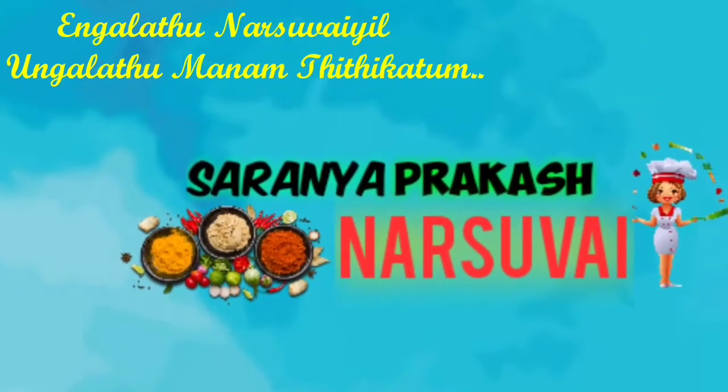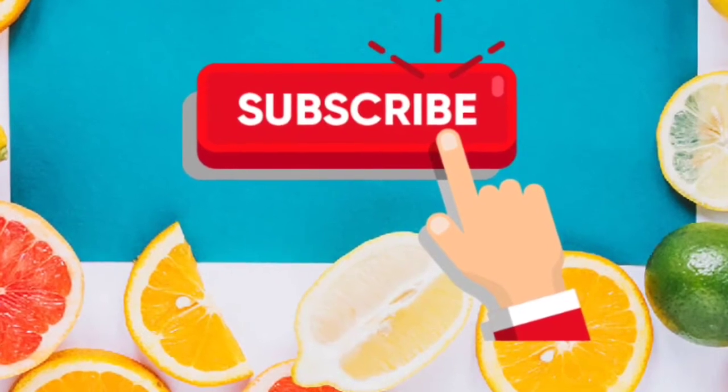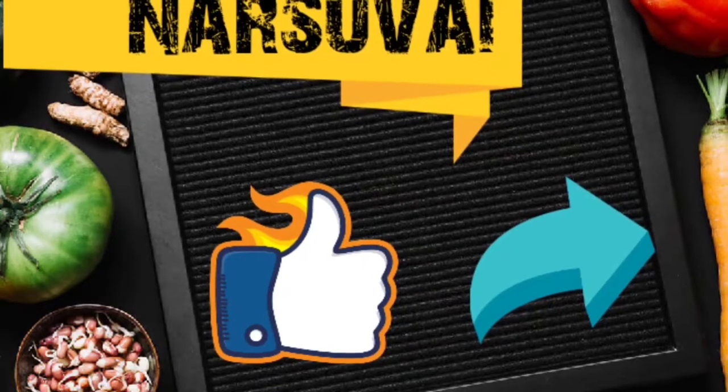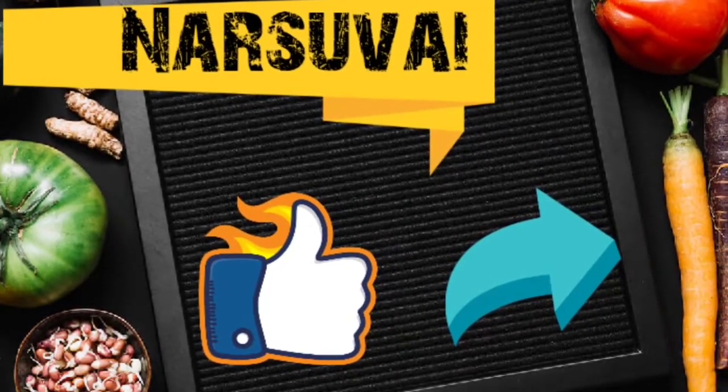Hi! Hello friends! Welcome to my channel Nacho Vain! If you like this video, subscribe to our channel. Like this video and share it with your friends. Let's talk about this video.